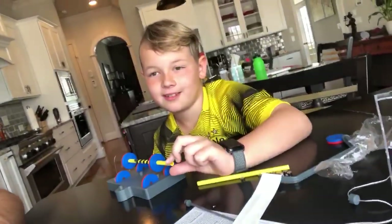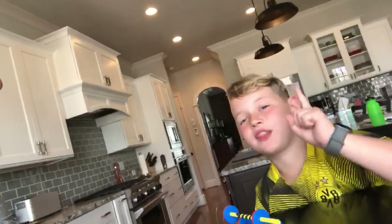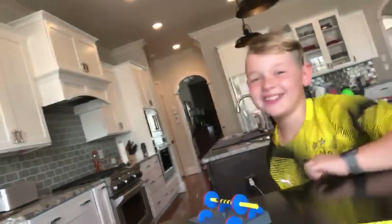All right, guys. That's our experiment. We're scientists. Right? I don't know. Okay, we don't know. But we're having fun anyways. Talk to you later. I'm not classified as a scientist, but I think I am. Perfect. All right. Ciao, guys.